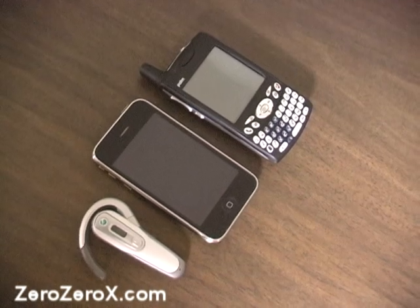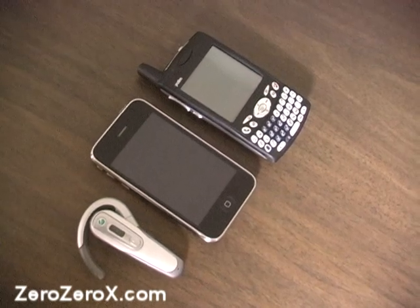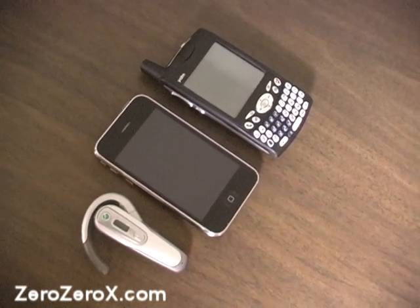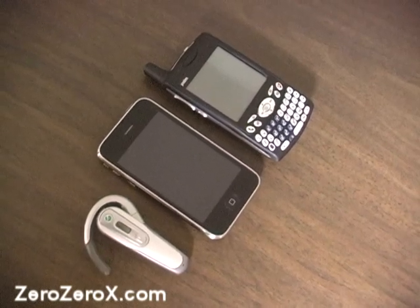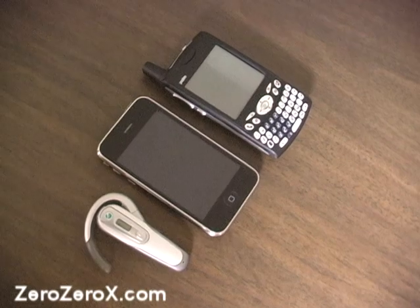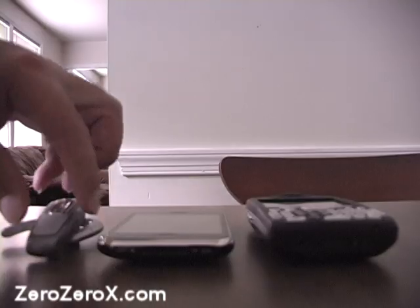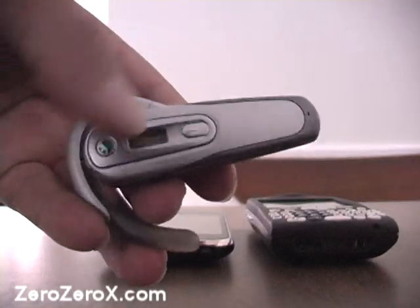What we're doing today is setting up a Bluetooth headset with two phones: an older Palm Trio 650 and a newer phone, the iPhone 3G. Let's start with the Bluetooth headset first, which is an Akono HBH 660.